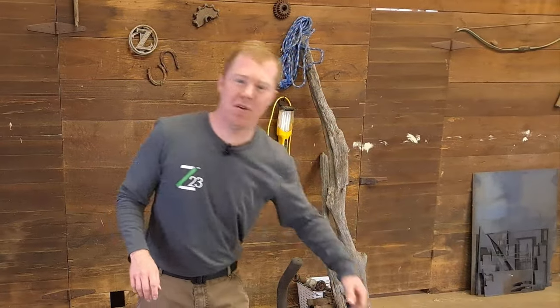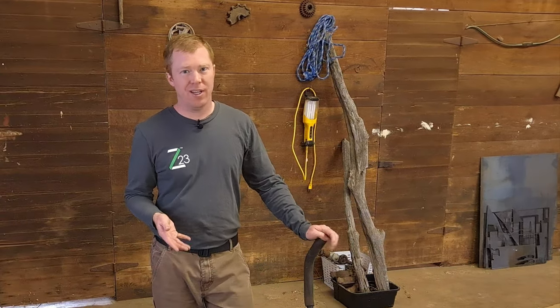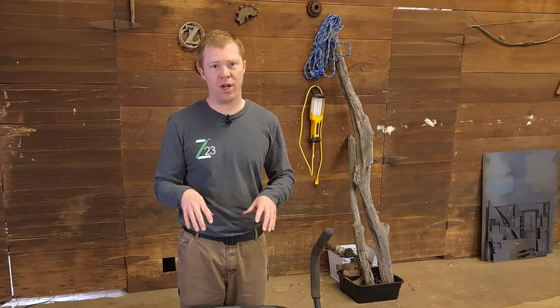Hey guys, Kelsey of Z23 here. Today I'm going to show you how to charge your lawnmower's battery. It's a pretty easy deal — you don't have to remove the battery or disconnect the cables. We're going to be able to hook the clamps right up and charge it right in its holder.